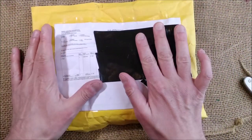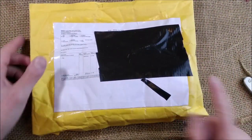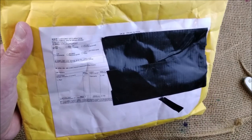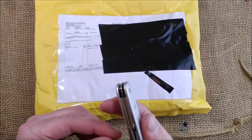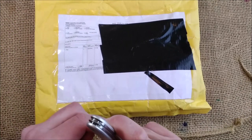This one comes from Hong Kong and it has a Caveco pen inside, one of those special editions.